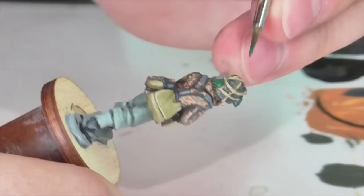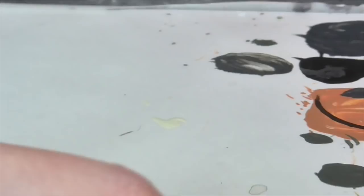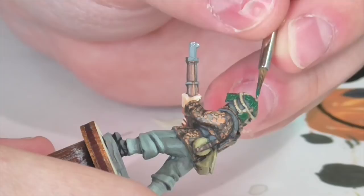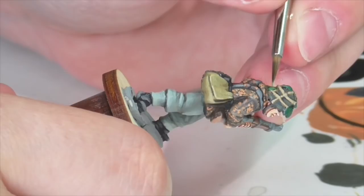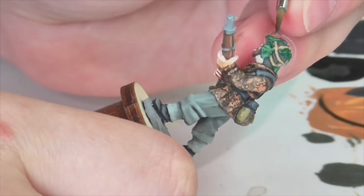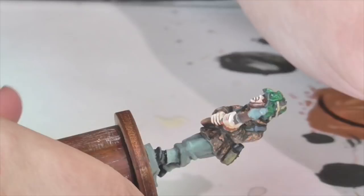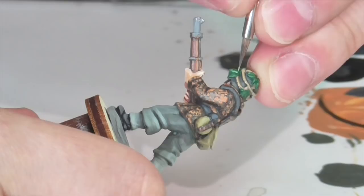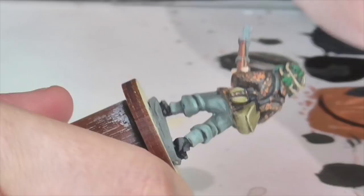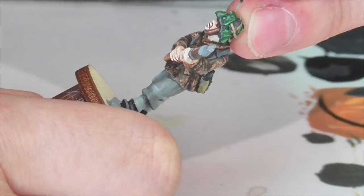Then I painted the leaves, which is always something I really enjoy because it brings the whole hat together. Until you do this the whole thing can look a little messy — it's hard to see where one thing ends and the other begins. I'm using the Forest Green triad from Foundry, but you could use any nice bright living green shade for this. I put on the shade color and then highlight with the medium color particularly along one half of each leaf so it looks like there's a darker side and a lighter side, then use the Forest Green light to pick out some veins and tips. It also helps cover up any imprecision in painting the ropes.